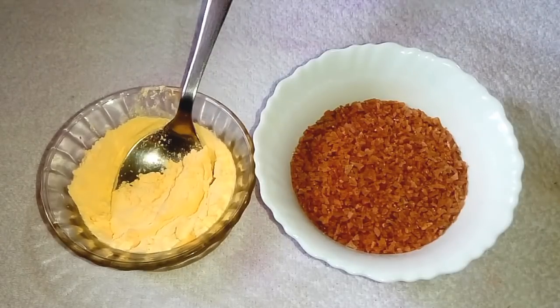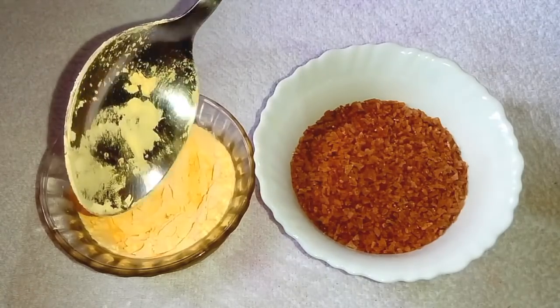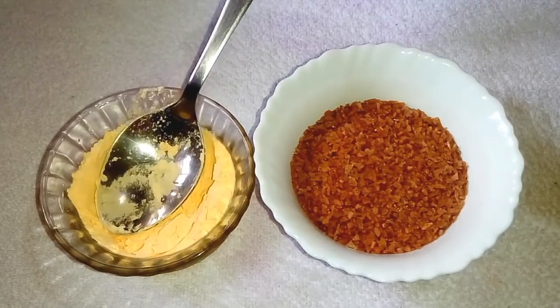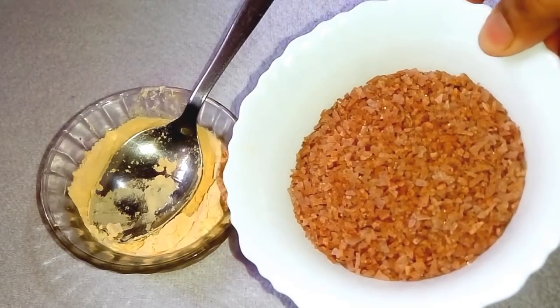I use the Custard Paisa — it has a very good taste. You can use the Custard Paisa. We add 2 tablespoons of Custard Paisa to the oil cup, and in this bowl it is called Custard Paisa.